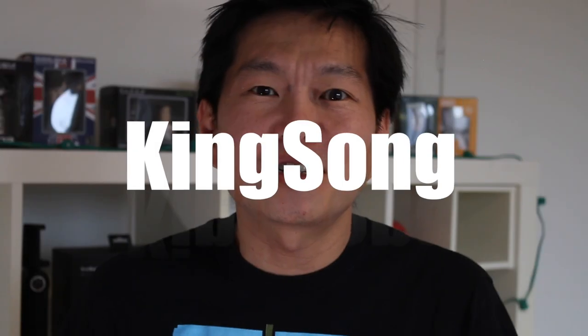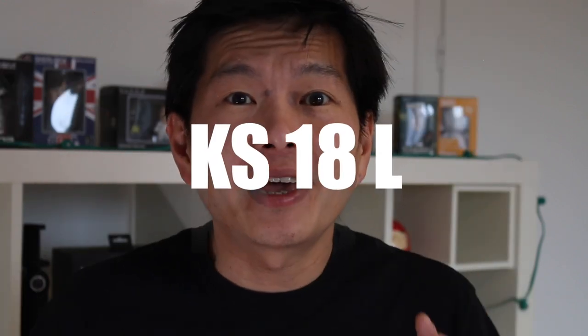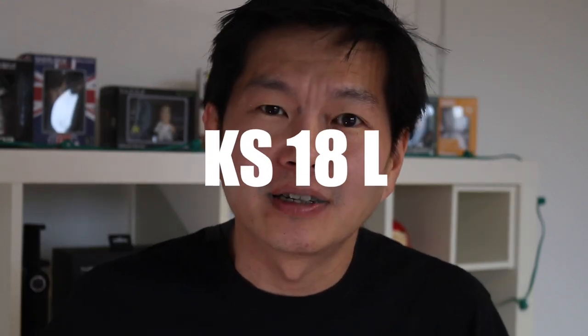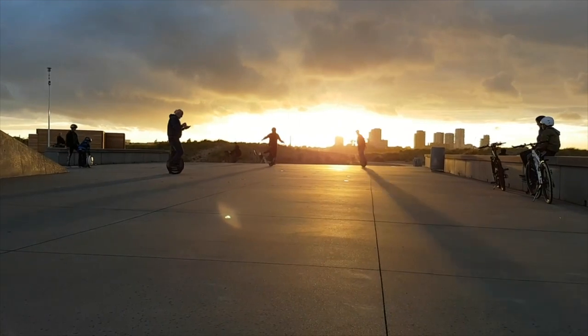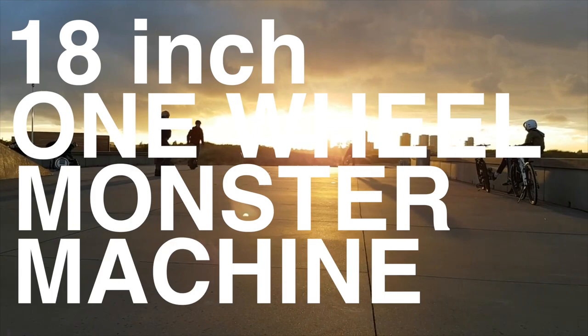Electric unicycle maker Kingsong is now taking pre-orders for their upcoming KS18L. And from the looks and specifications of it, this will be an 18-inch, one-wheel monster machine.